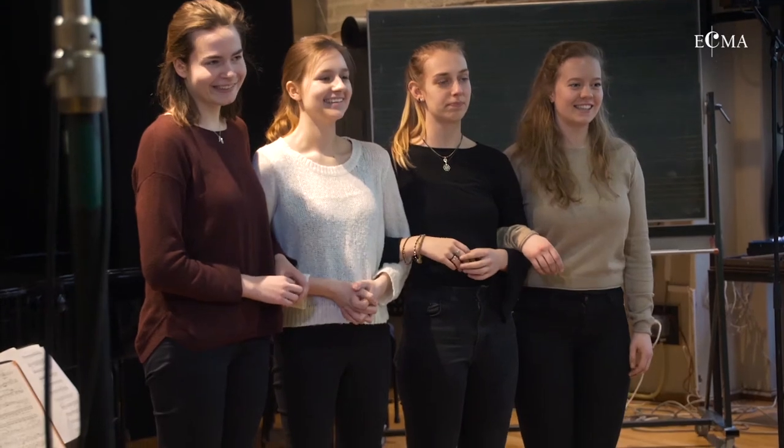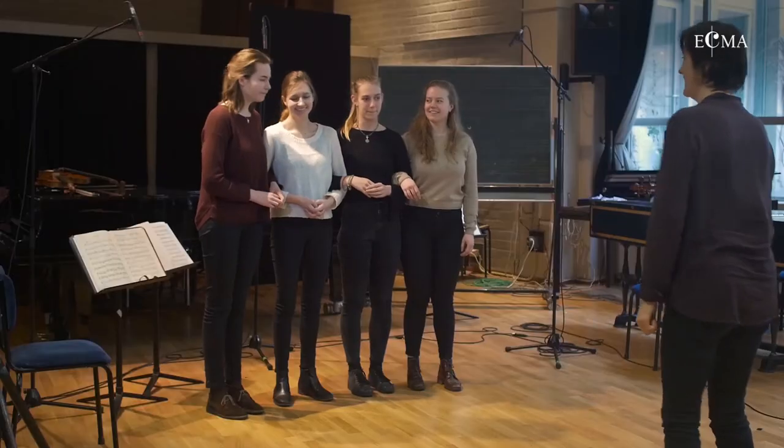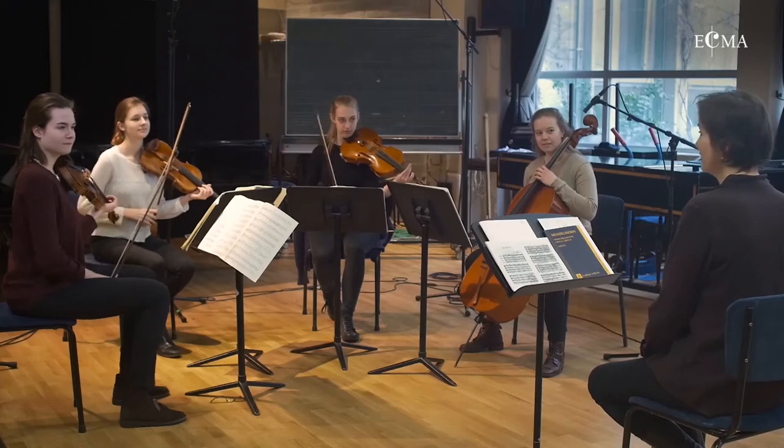That's going to really help the pulse. So now, after the linking arms exercise, we're going to play the Debussy again and see if it made any difference.